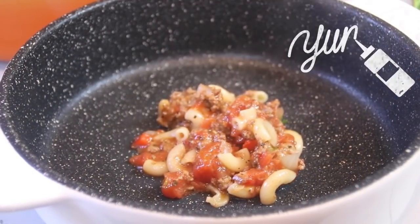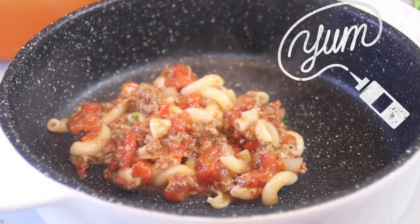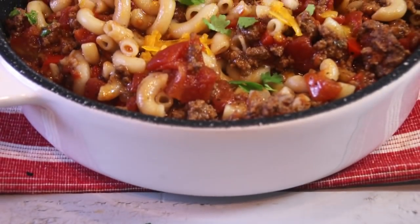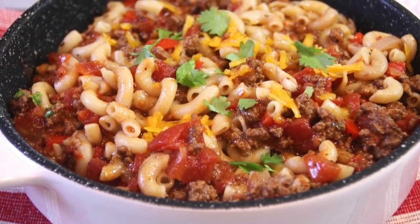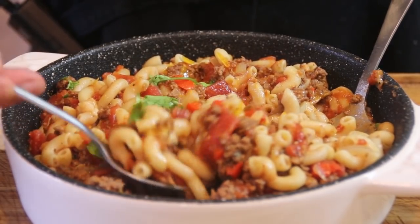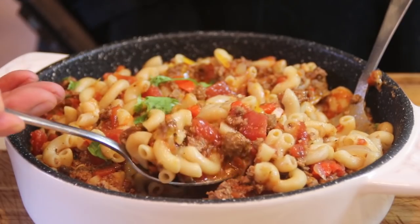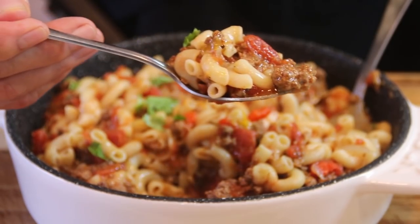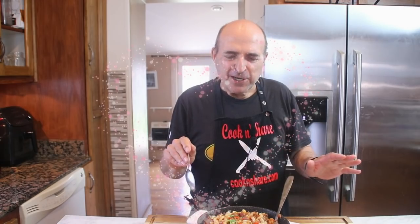Let's go ahead and plate this up. It's that wonderful taste test time. Just look at this — guys, this is the goulash I remember.